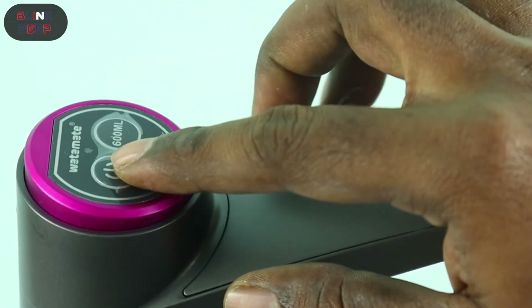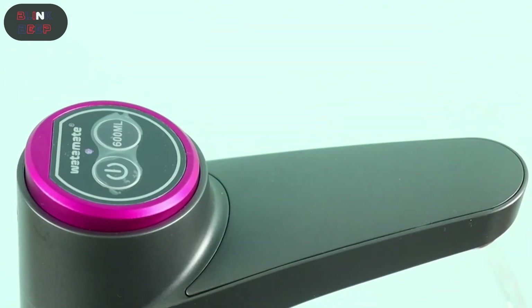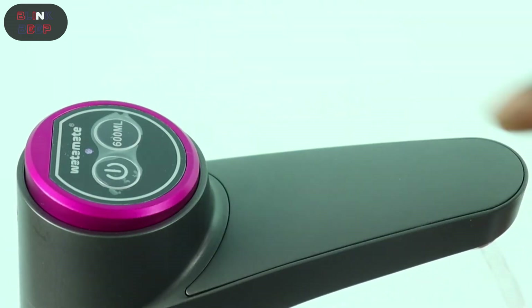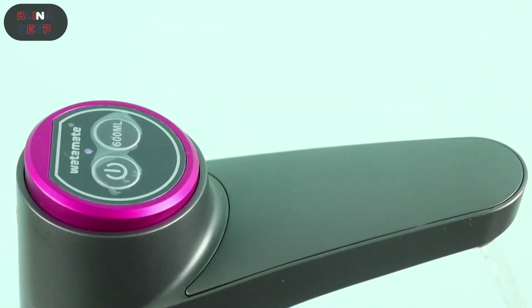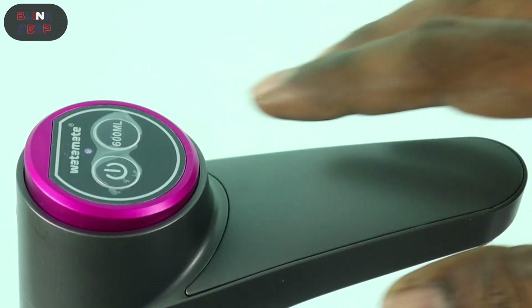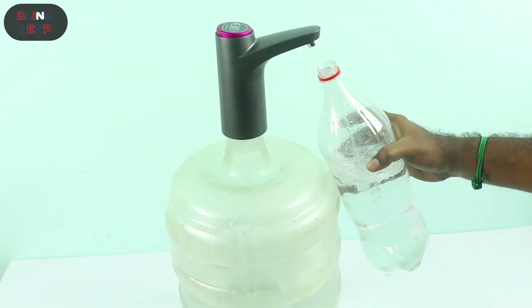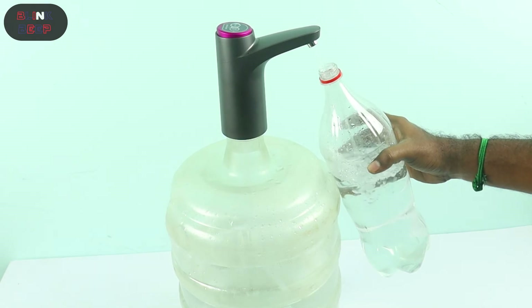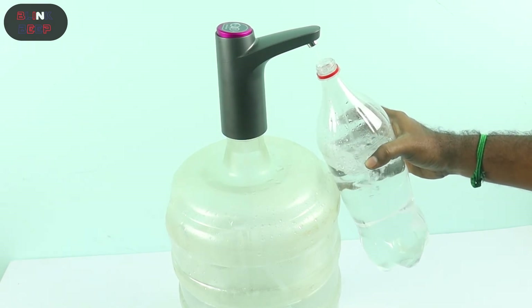Now let's hit the power button for continuous water flow. As you can see, the white indicator is on instead of blinking, meaning you have pressed the power button. To stop the water flow, simply press the power button again. I also wanted to check if water flows continuously in power button mode, but I found that the water stops flowing after 2 liters have been pumped out.